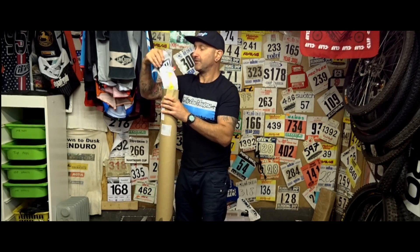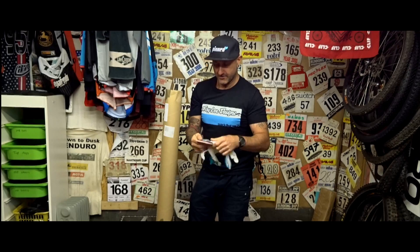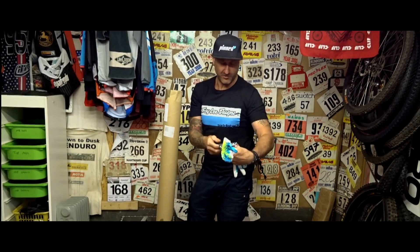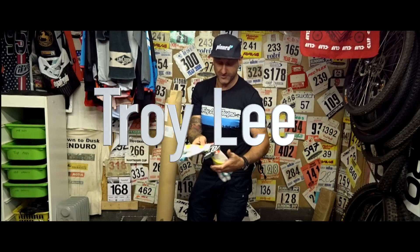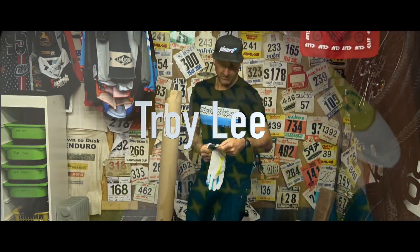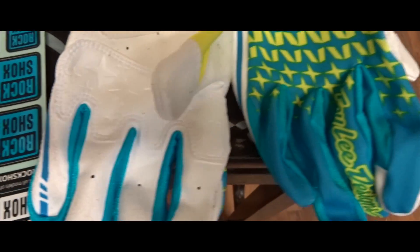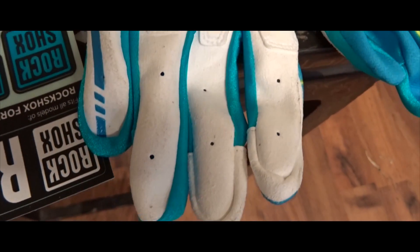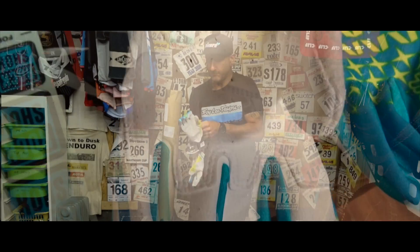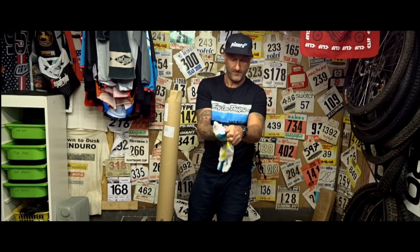So the first thing in here is a set of large Troy Lee gloves, yellow and blue. The model is the XC Glove Starburst. Very nice in my hands — look at them, they look nice don't they? We'll be testing those out with the rest of my Troy Lee kit.